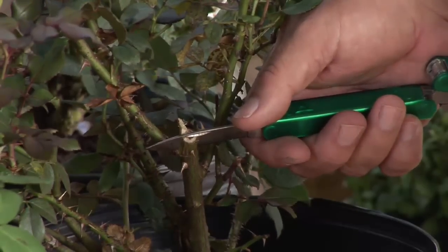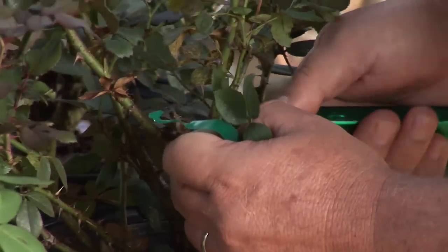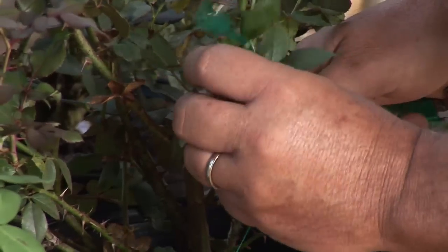Then we're gonna take our other piece — the piece that we really like, maybe it's a different kind of rose — and we're going to put that rose, or scion, which is what we call the top part of the rose, and we put the two together. Once you split it, you make a narrow cut on either side, so we have a lot of cambium area for those two to go together.